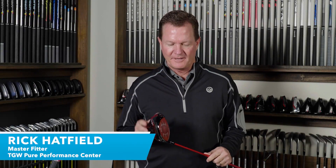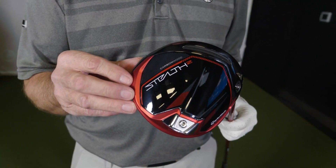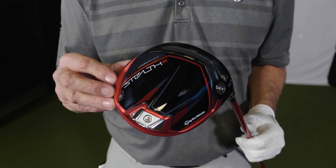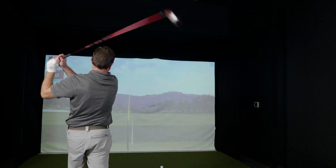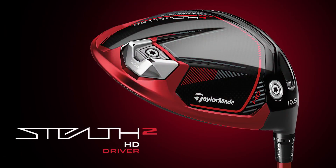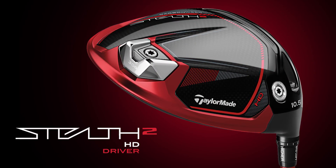Hi, I'm Rick with TGW.com and this is the new TaylorMade Stealth II HD driver. It's my intent to tell you what type of player might want to try this new club. I got to hit it for the first time — I'll go over my experiences, touch on some of the performance that I saw, and talk on some of the key technologies and features that go into this new driver from TaylorMade.